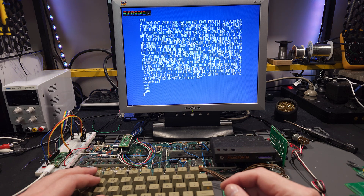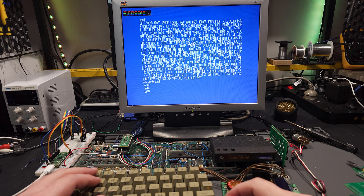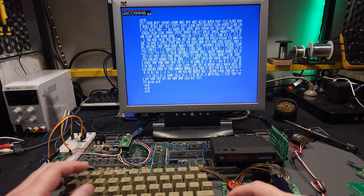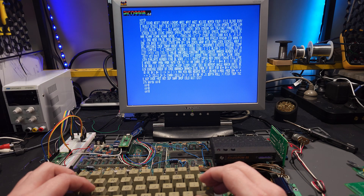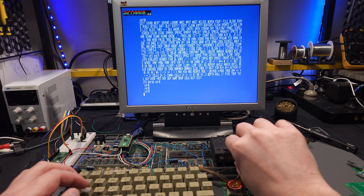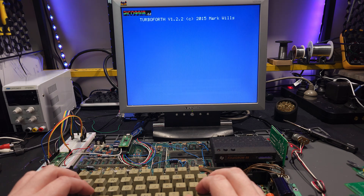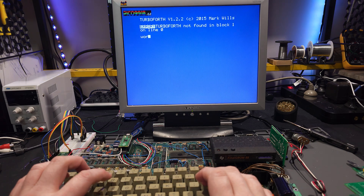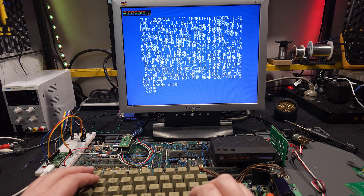So far it's only supporting the one background/foreground color — I haven't looked into the other registers of F18A yet — but we can certainly do the 80 columns, no problem. And we'll switch back to 40. There we go. Cheers.